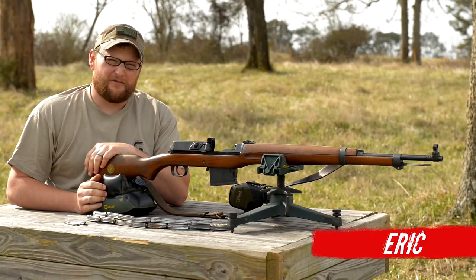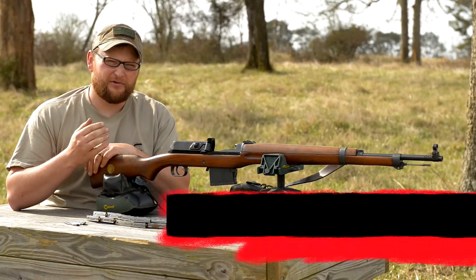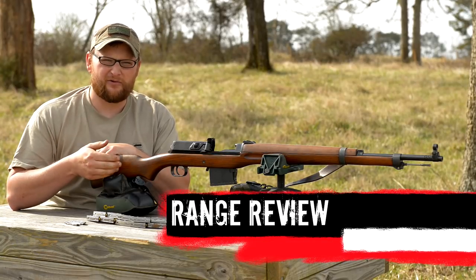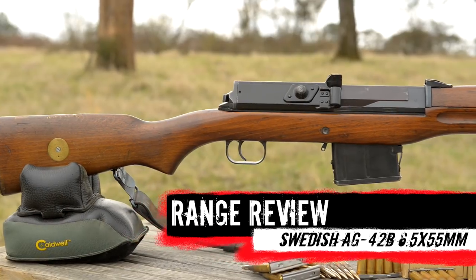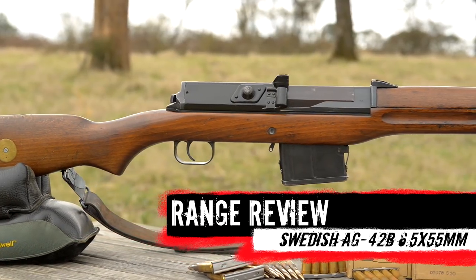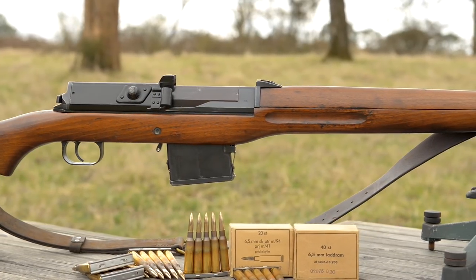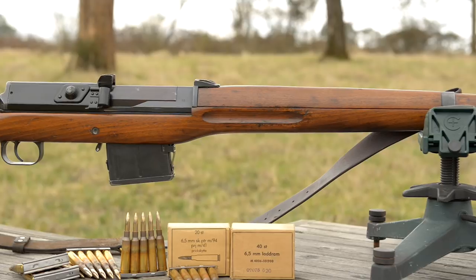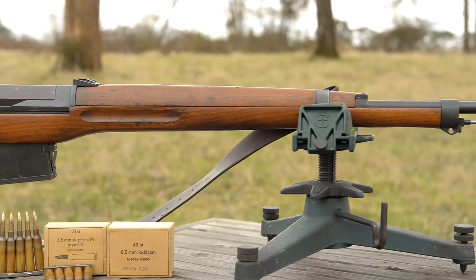Welcome back guys, this is Eric here from Moss Pawn and Gun. Today we're going to be talking about a very unique military surplus rifle. This gun is called the Jungmann, it's the AG42 model B, basically AG42B. A couple of different revisions of the gun, B being probably the most common revision. Very very very unique gun, I cannot say that enough.